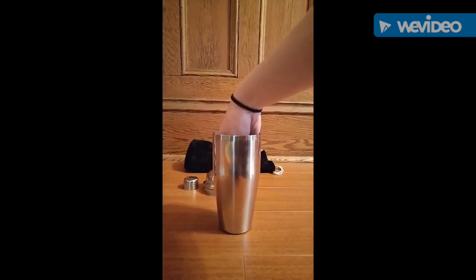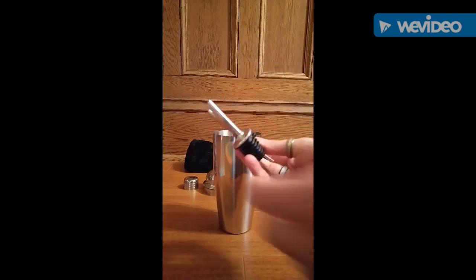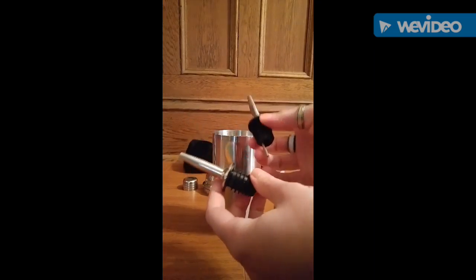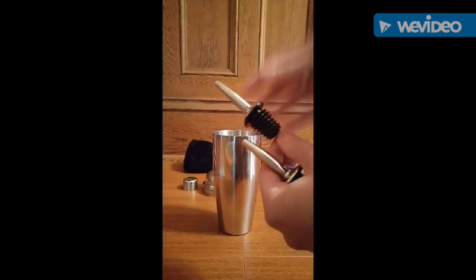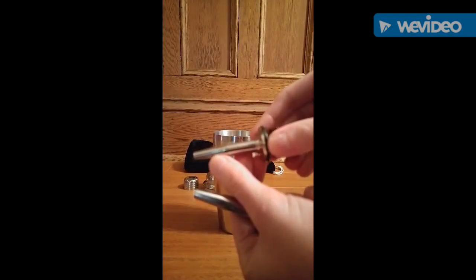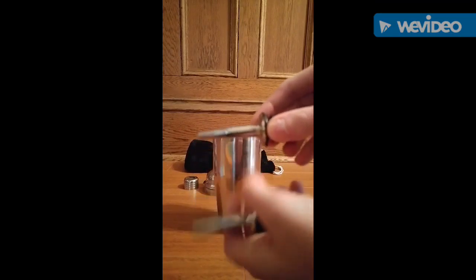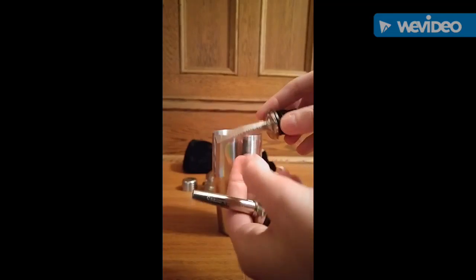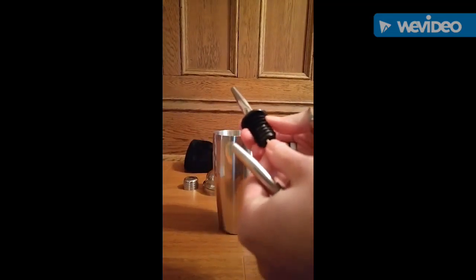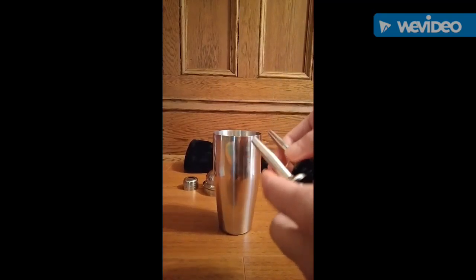Inside it also came with two liquor pours. They feel really like they're made with good quality. Shik Shook is also written on both of them. The plug feels really durable, like it's going to seal really well. So we have two of those.